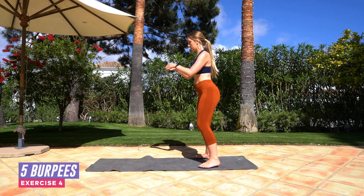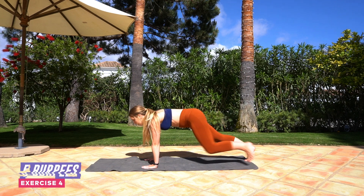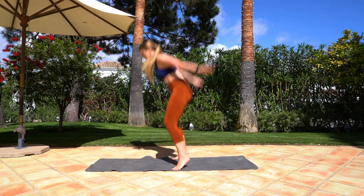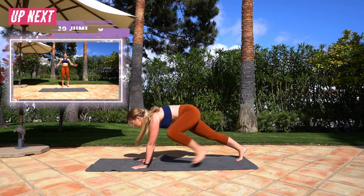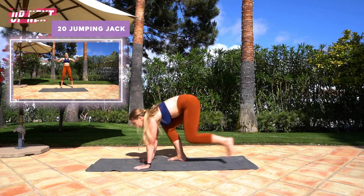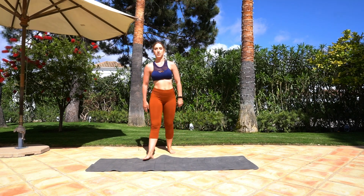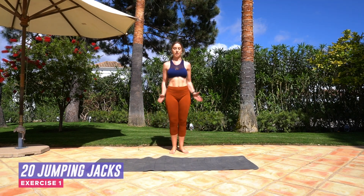Now we're going to go into five walking burpees — you're going to jump, step back, step in, jump. Just five of these guys, just get the heart rate up, get that body warm, go as quick as you can. Two more... up... one more! Excellent! Now we're going to repeat that all over again, so back to those jumping jacks.